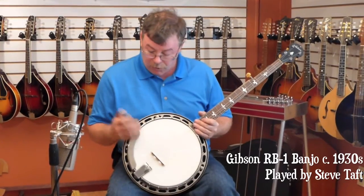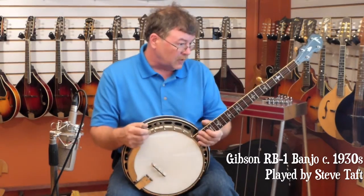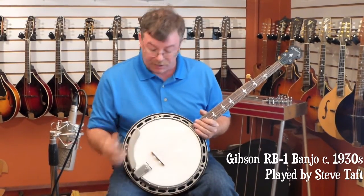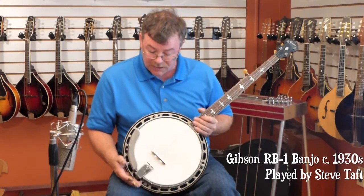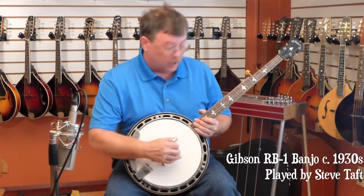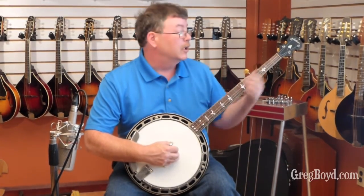What we have here is an early 30s RB1 with the brass tone hoop on the top. The only thing that's not original metal-wise on this banjo is the tailpiece — that's a newer Presto. The original one is in the case, though it's broken. So, here we go.